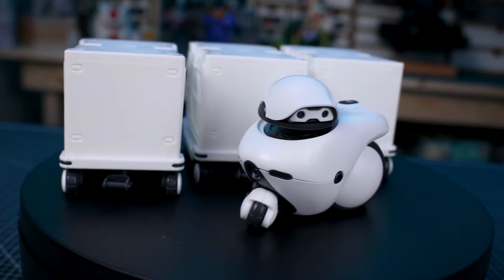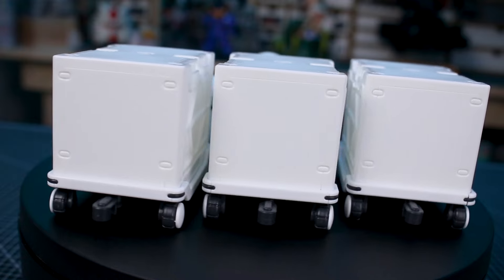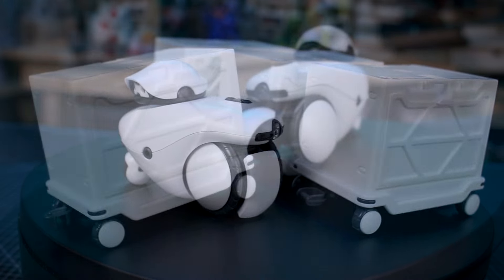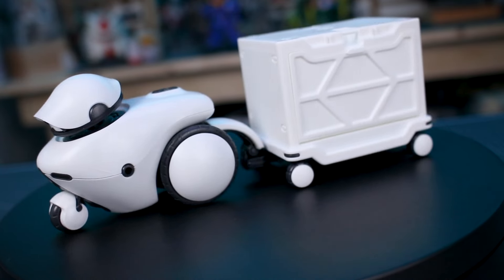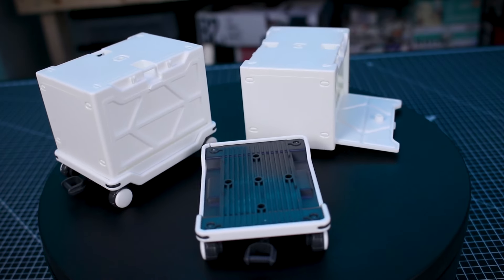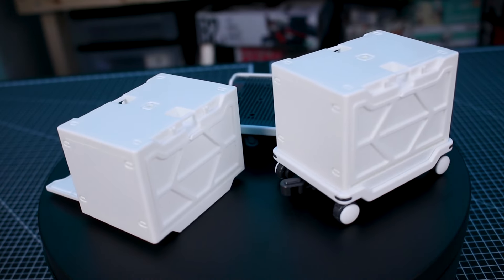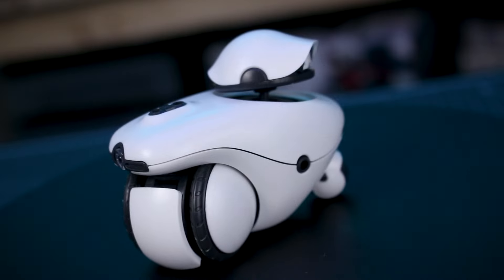Not too much else to go over — I'll give you a couple more looks around the kit as we wrap up. As mentioned at the start, I have an extra one of these to give away. To enter the giveaway, just leave a comment in the comment section below letting me know what you want to stash inside the storage box if you get this kit. It can be something serious or a joke — just let me know.